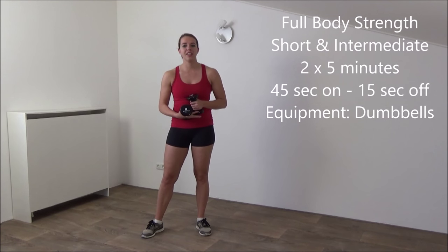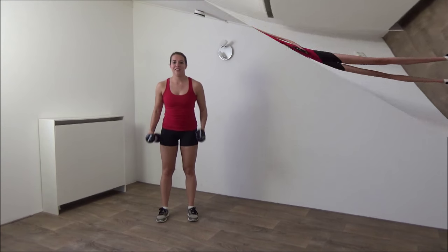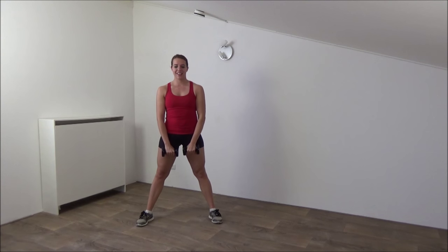Hi, our workout for today is a short but intermediate full body strength workout. So grab your dumbbells and let's get started. Okay, get ready for the first round.